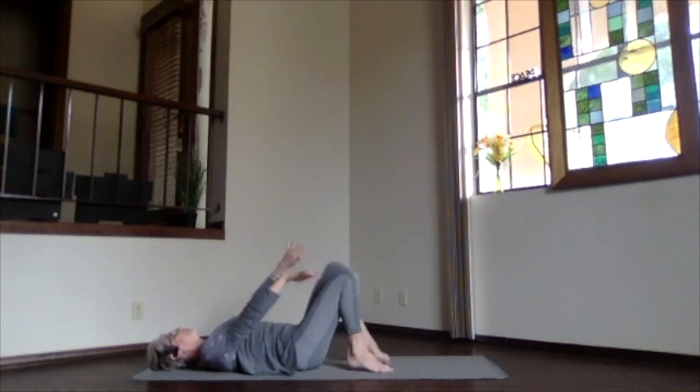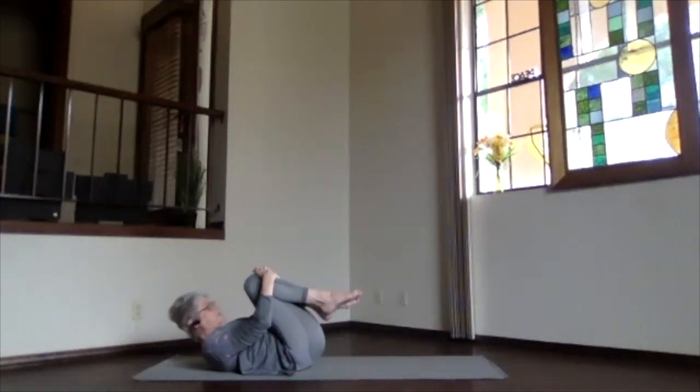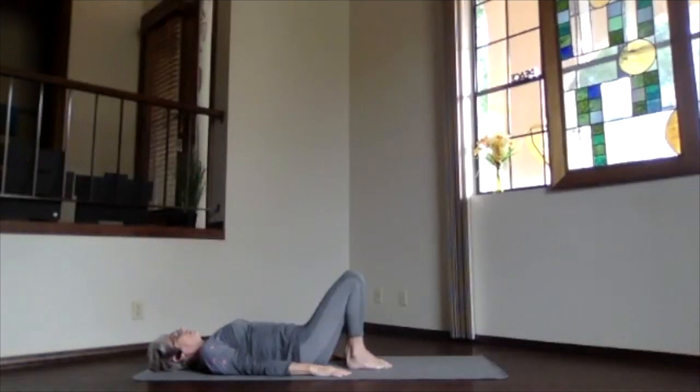Pressing your spine to the mat, draw your knees toward your heart and head toward your knees, giving yourself a little forward bend to counteract that back bend. Head back to the mat, hands to the floor, feet to the mat. Take a moment, breathing and let your whole body relax.